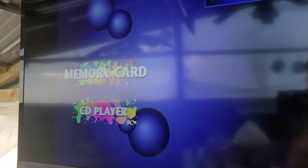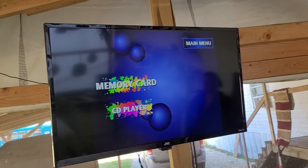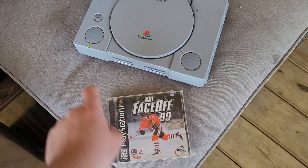I plugged it up and it booted up. I don't remember that screen - hundreds of lost... anyway it turned right on. So let's power it off, let's put in NHL - that's the best looking one - and let's see what it looks like.